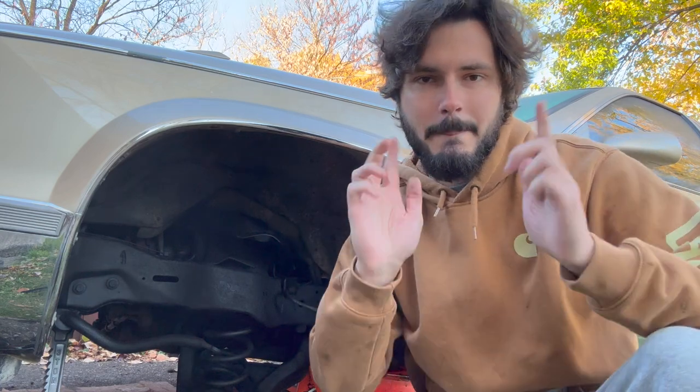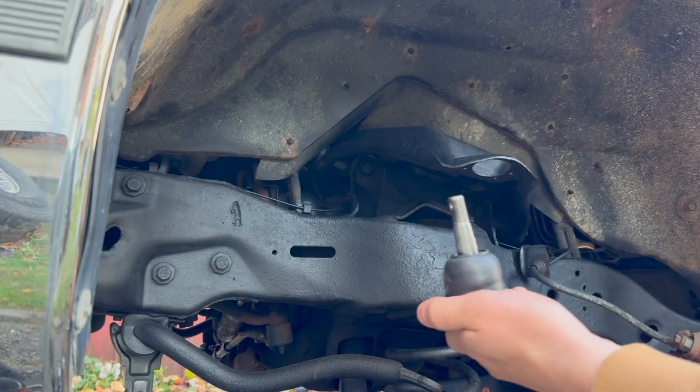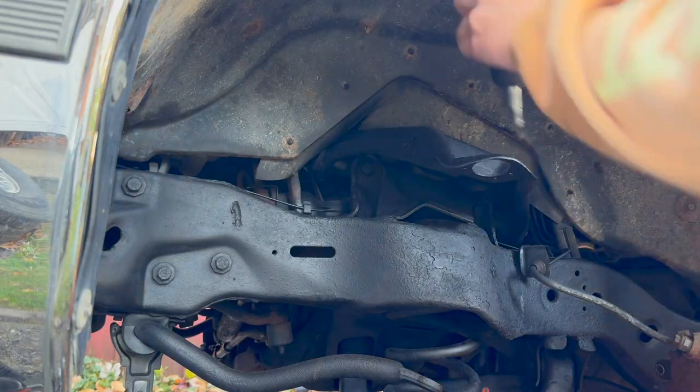All my parts are in — let's start getting this thing put back together and back on the road. Gotta start off with something easy here: upper ball joint. Instead of riveting anything in, I just got some nuts and bolts here, so let's go ahead and get that thrown on.